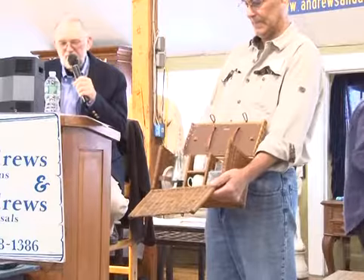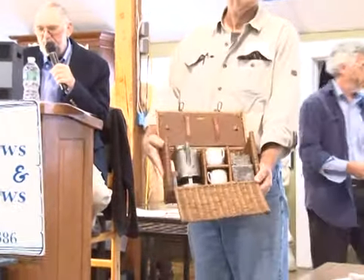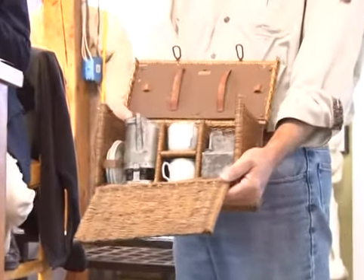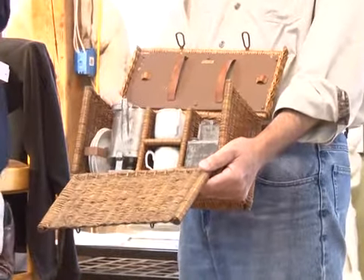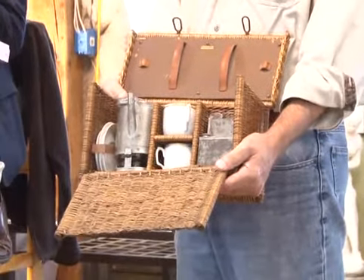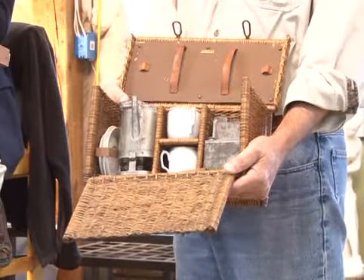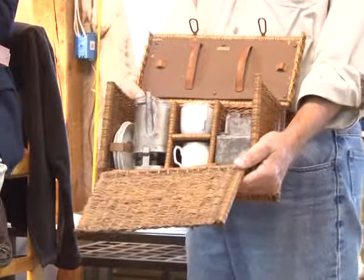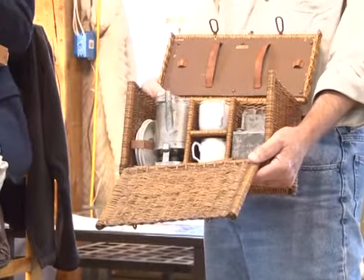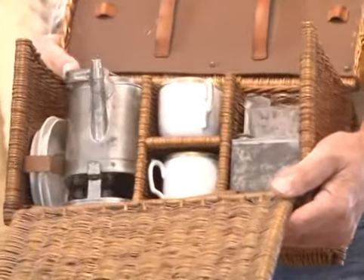This is the neatest thing I've seen in a long time, right out of Eastport, Maine: a Victorian picnic basket with all the original contents. There might be a little liquor bottle in there — that'd be a good way to spend a Sunday afternoon overlooking the ocean. Starting at $50, going $60. Sold at $50 — bidder $622.